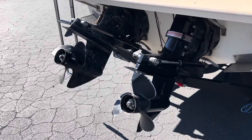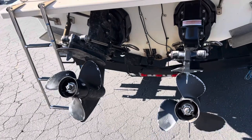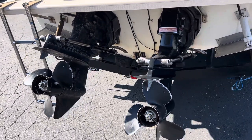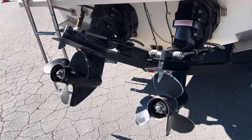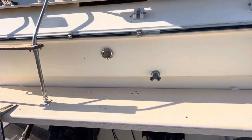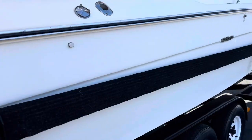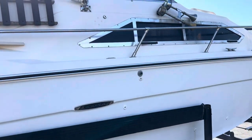We're told on this, the reverse on one side doesn't work. And then there's an impeller issue on one engine. I'm not exactly sure what, but that was what we were told. So we'll try to look into that a little bit more, but be aware it does have some issues there.